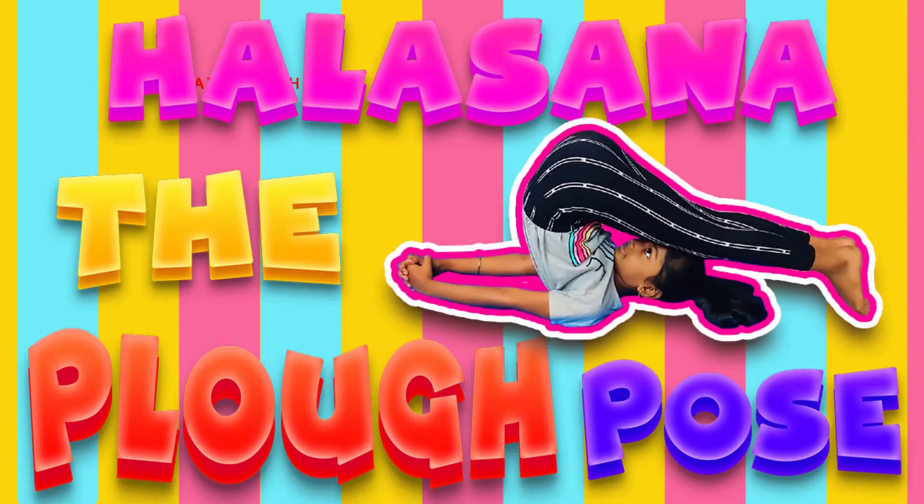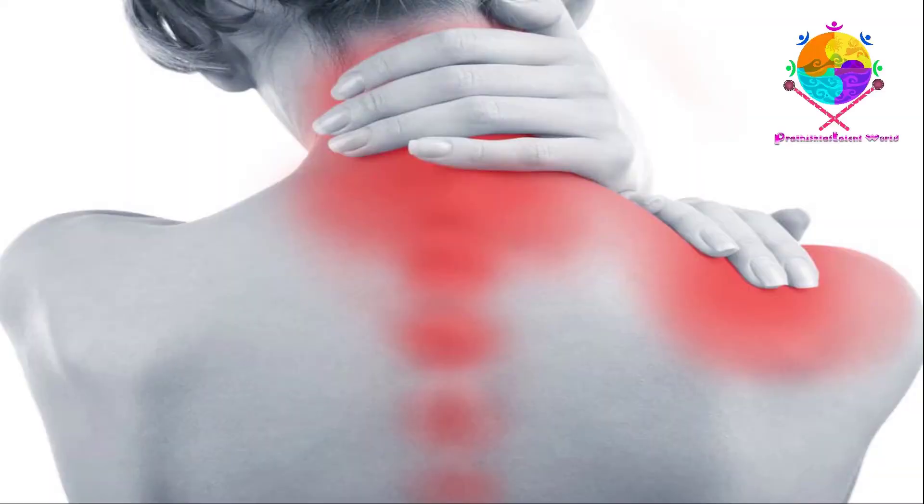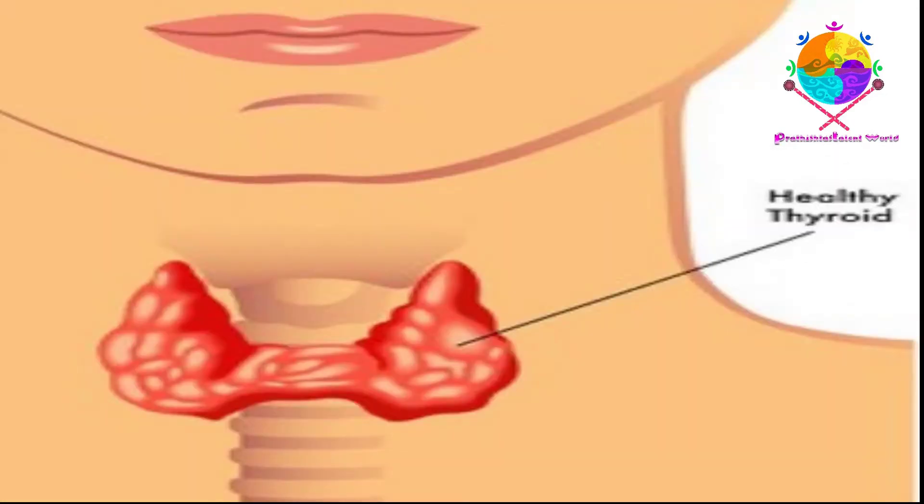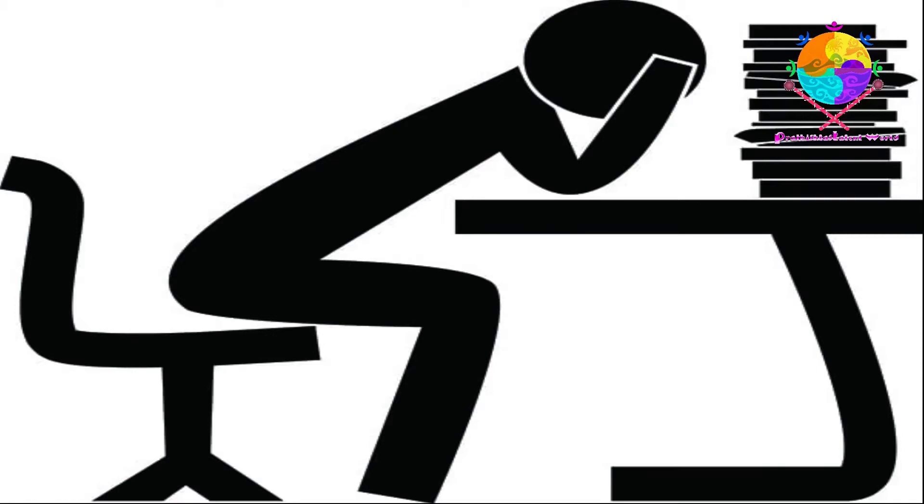Halasana is also called Plow Yoga Pose. This pose is known for its benefits in strengthening the neck, shoulders, abs, and back muscles. It tones the legs and improves leg flexibility. Halasana stimulates the thyroid gland and strengthens the immune system. It calms the nervous system, reduces stress and fatigue.